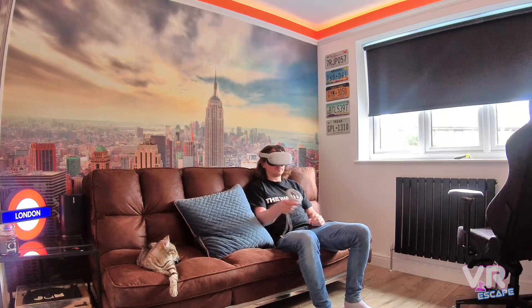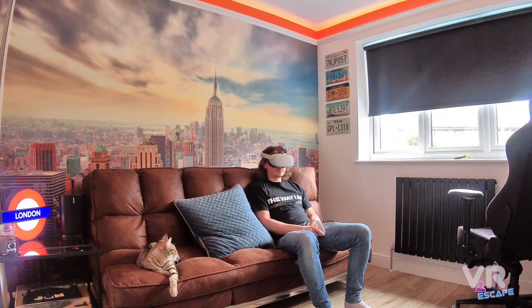Hey guys, just a quick one for you. Oculus couch mode — what does it do and is it any good? Stick around if that's of interest to you.